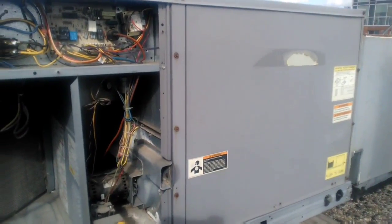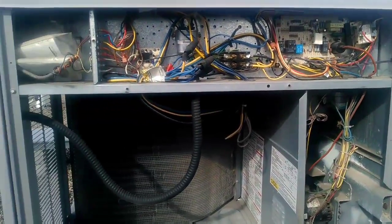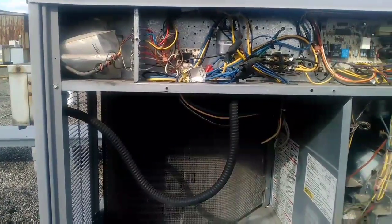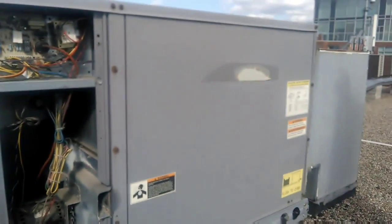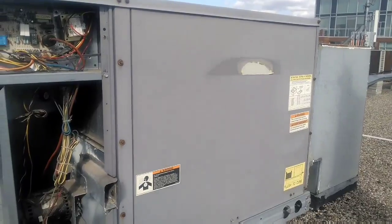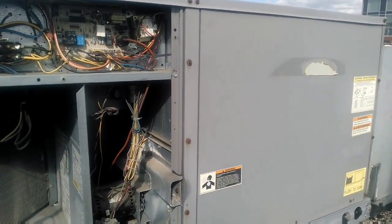Are you aware that a piece of equipment not properly grounded can actually become a conductor? This rooftop here can actually become live. The outside of the box, the chassis, can become live — and if you touch it, you can get zapped. If you touch it with both hands, you can have the power go through your heart and stop it.